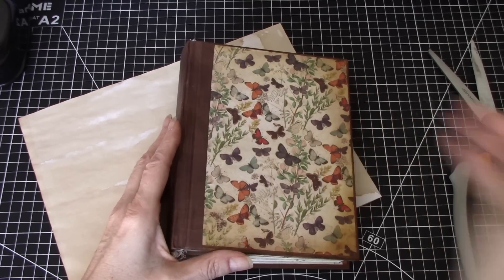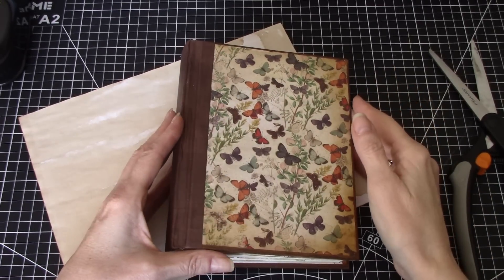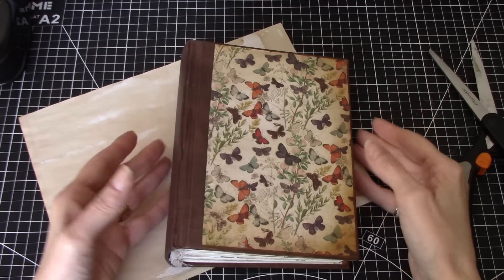Hi everyone, it's Wendy. Welcome back to the channel. Today I thought it would be nice to do another video of easy additions to an existing journal.